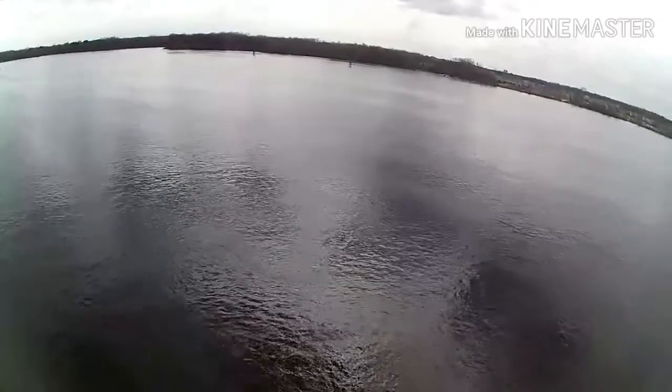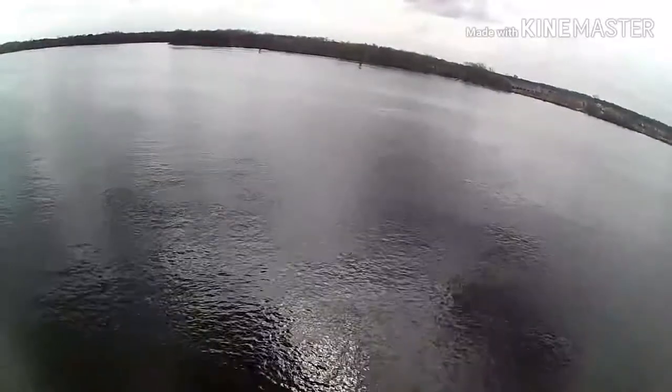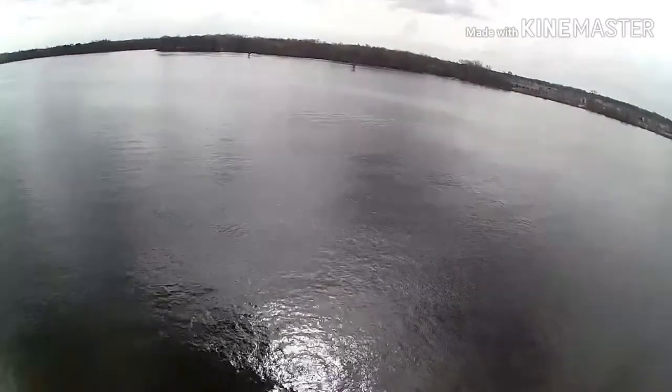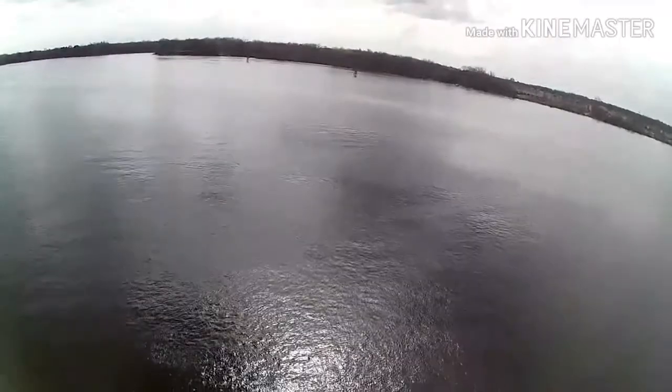It's pretty sweet out here. This river is beautiful - you can really see how clear it is. Not with this particular drone, but when you use like a Solo and point that gimbal down, you can see how clear it is.